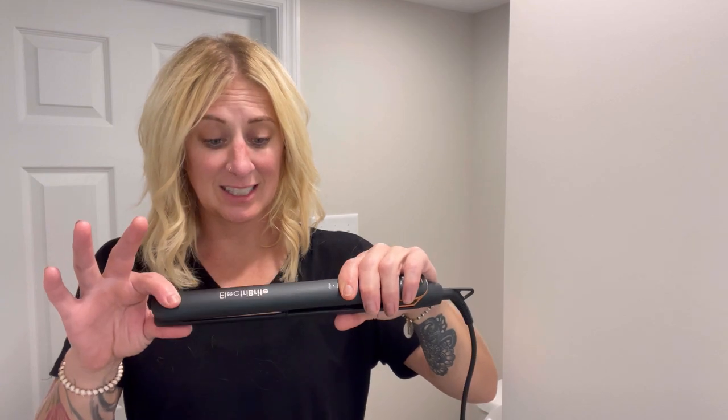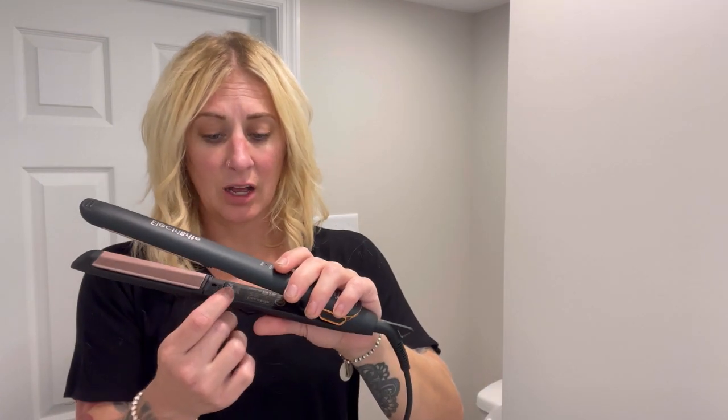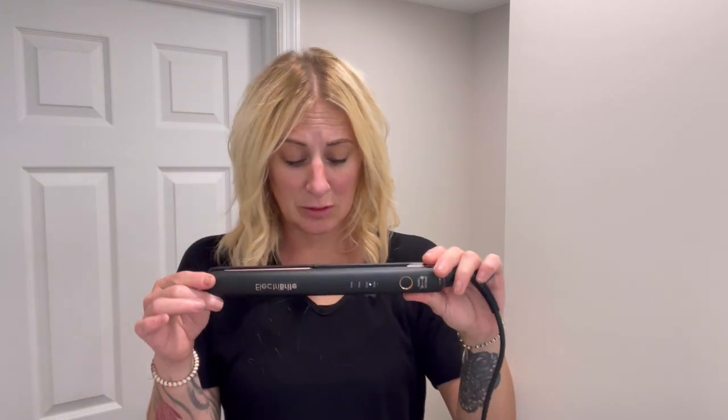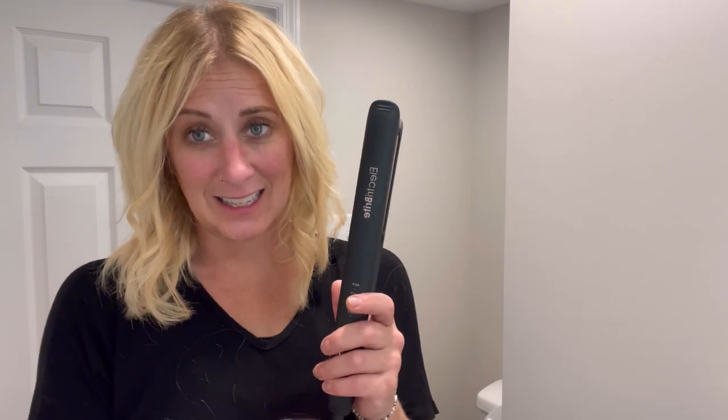Here is my hair all styled. I absolutely loved how easy these plates slid — they're floating ceramic plates and they have an ion releaser that is going to keep your hair nice and smooth. I definitely recommend this product for both smoothing and curling your hair. It's a great universal, versatile styler.